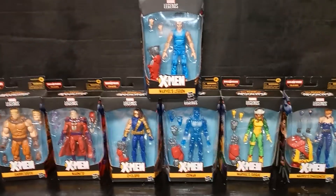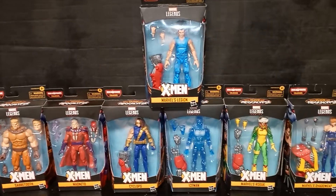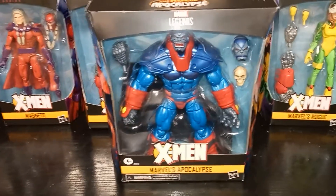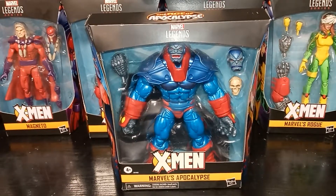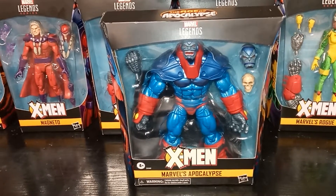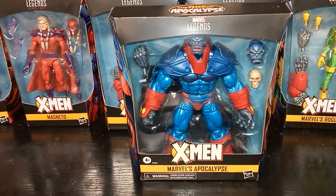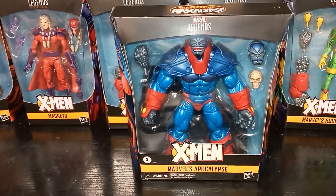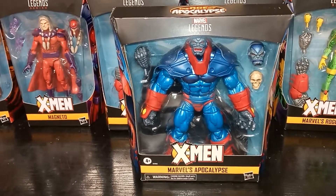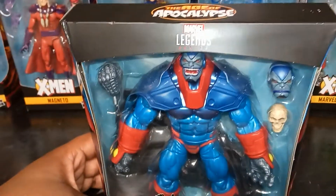I realized I needed one more figure to totally say this is complete. All right, here he is. Here he is at his greatest — this is Age of Apocalypse Apocalypse, where he took over. I always thought he was a little bit cartoonish when I saw him in the comic books, but this one's cool because he comes with a skull. He actually sat on a throne full of skulls — I thought it was pretty cool.